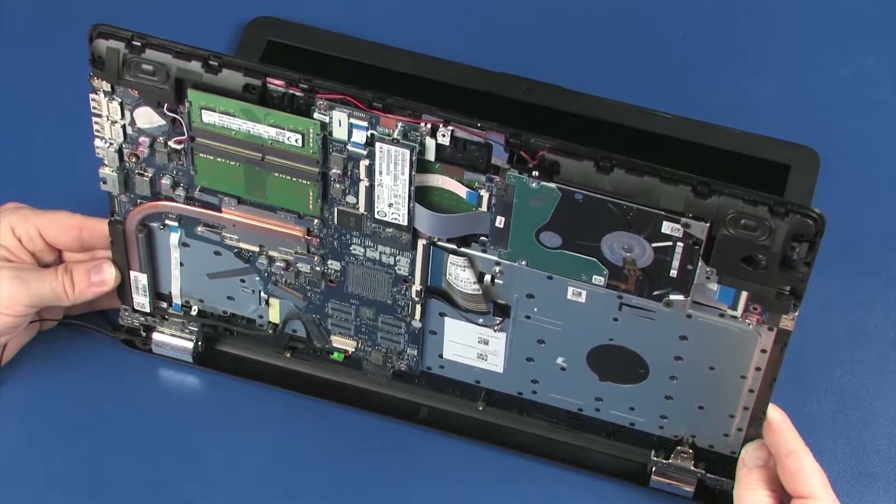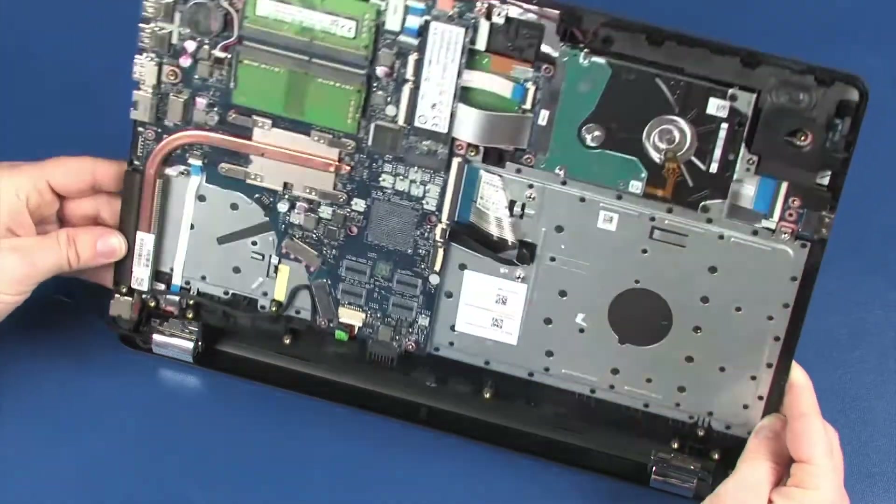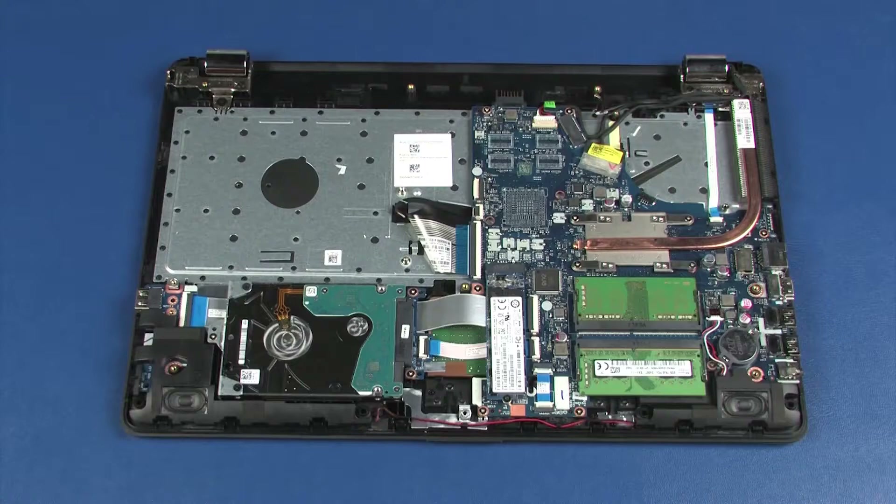Slide the alignment pins on the top cover out of the display panel hinges and remove. Reverse this procedure to install the display panel assembly.